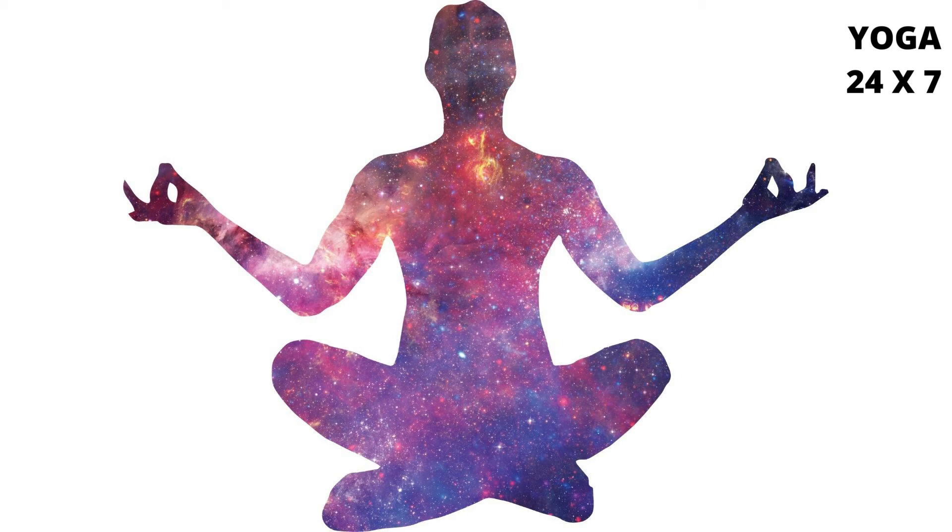Bindu, Bindu, Bindu. Lean forward and grasp the big toe of the right foot with the fingers of both hands. Keep the right leg straight. Practice Shambhavi Mudra and Moolabandha.